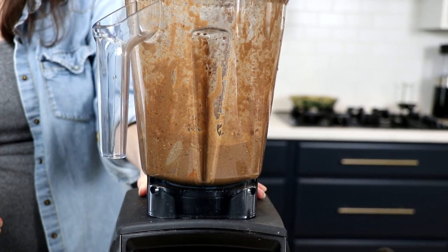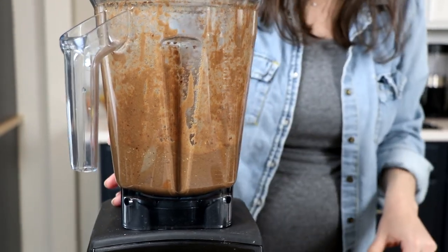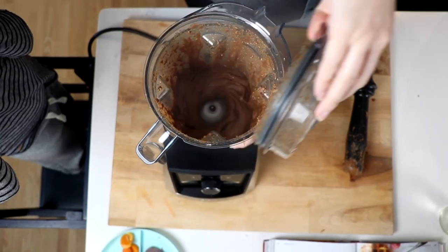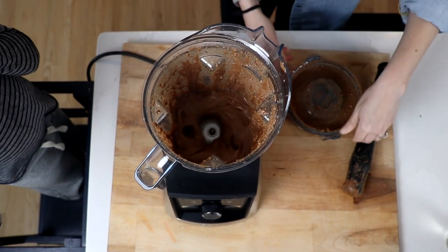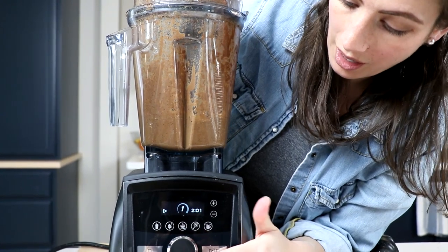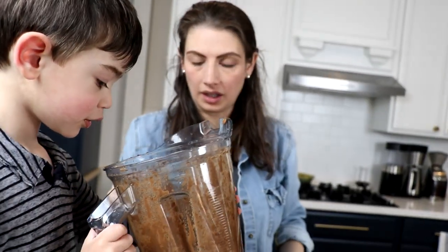Is that a minute thirty? All right, now I can look in. Open it up. Wow. That is loud — so loud. Look at it.